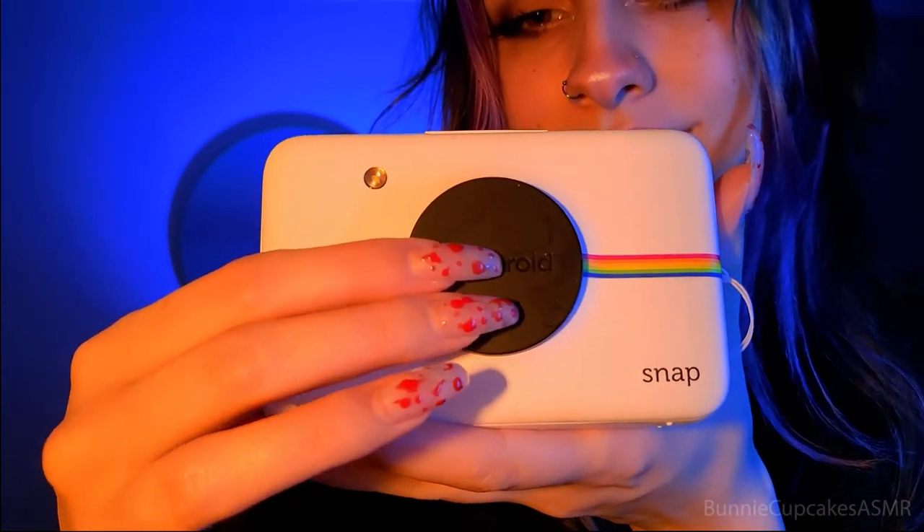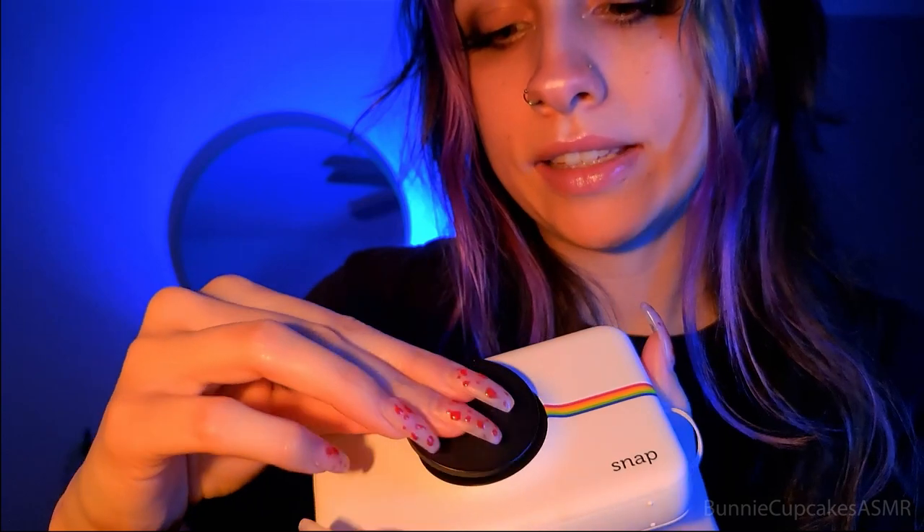So to begin, we will start with the newest model that I have here. This is the only white one that I have, so if you like this color, just keep in mind that it's only in this one. We've got the Polaroid cap here — it comes off like that, and it's magnetic, which is very nice. It's the Polaroid Snap.